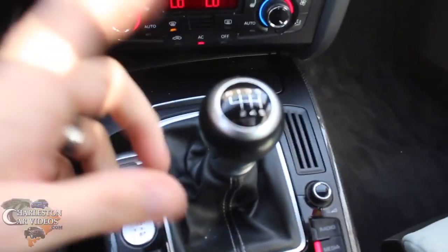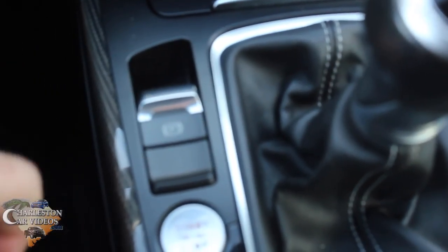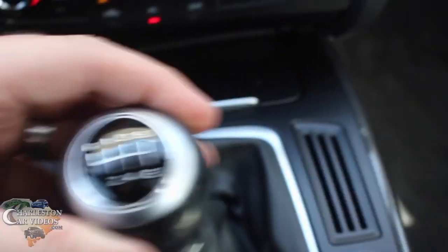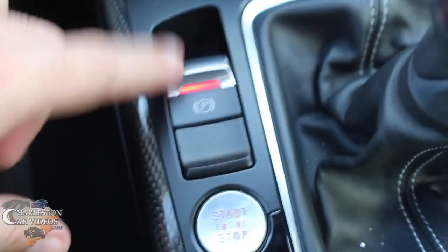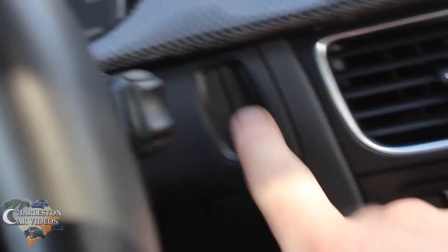With this particular car, it's got an electronic park brake right here — no lever to pull up and down, you just pull up on that and the light comes on indicating the parking brake is engaged. I've got the car in neutral, let off the clutch, and I can get out. The key goes in a slot right here, but you don't have to use it — you can keep it in your pocket or purse and just press the button to unlock. Ready to go.